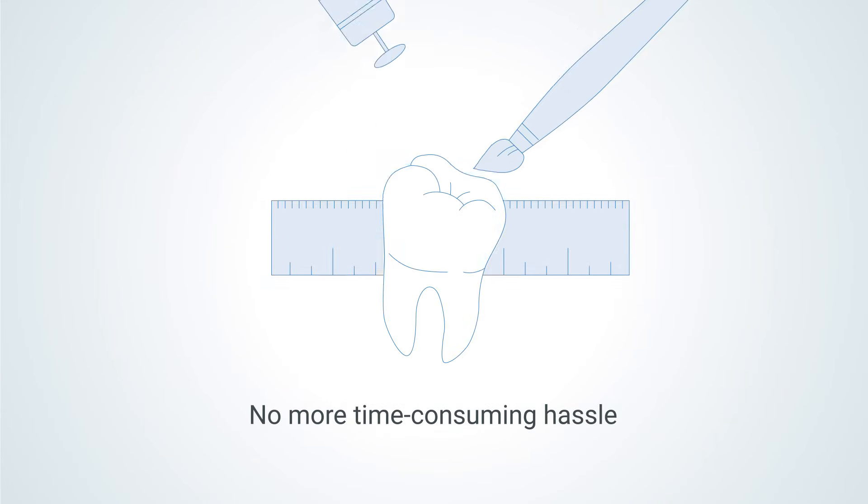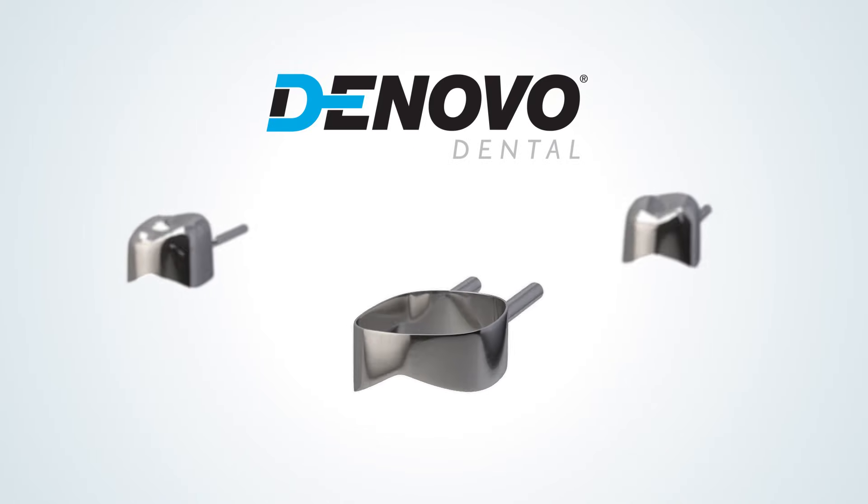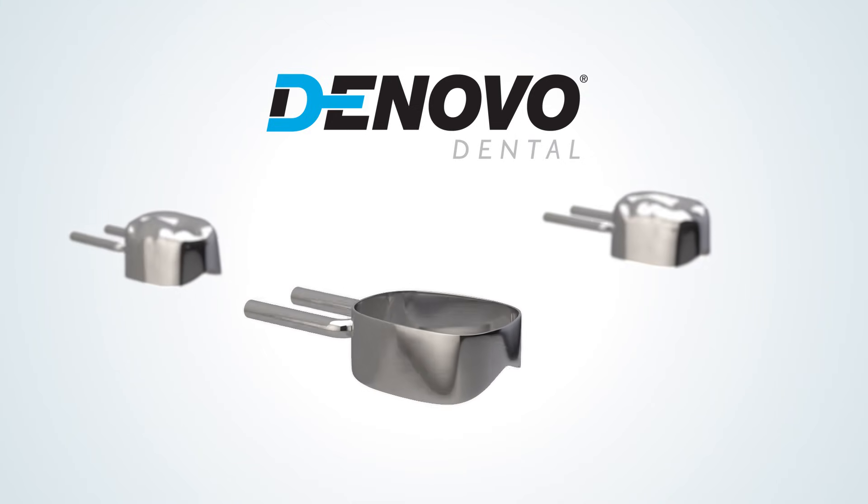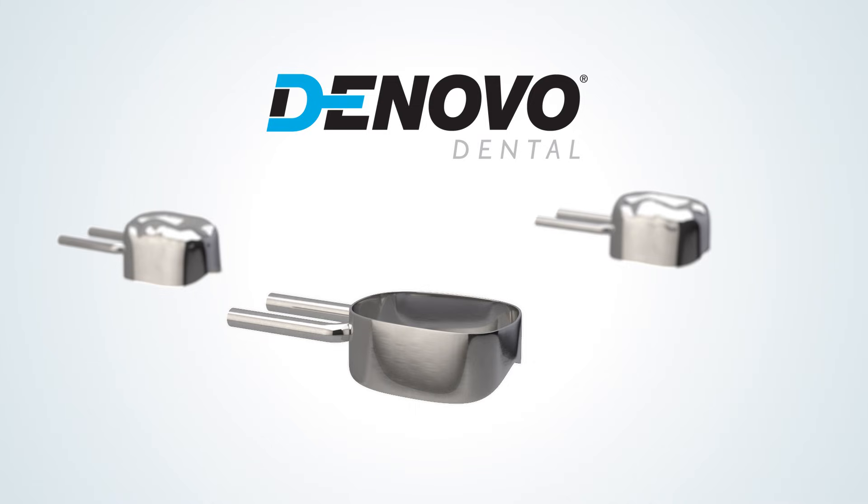With a little practice, this process takes just minutes to complete. No more dealing with the time-consuming hassle of lab devices. With the DeNovo Chairside Space Maintainer System, you can quickly guide the way for erupting permanent teeth, resulting in an efficient workflow, healthy smiles, and happy patients.